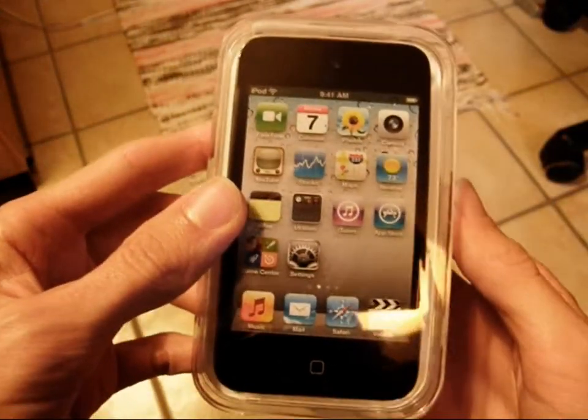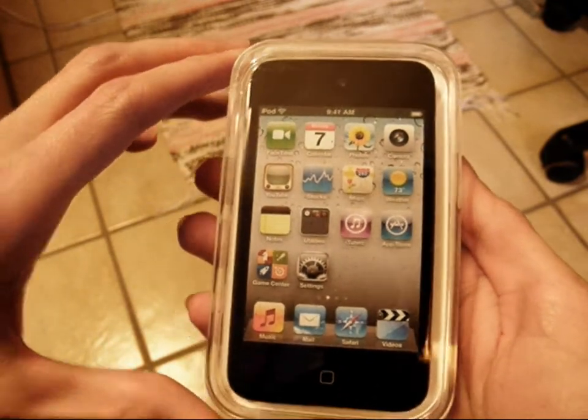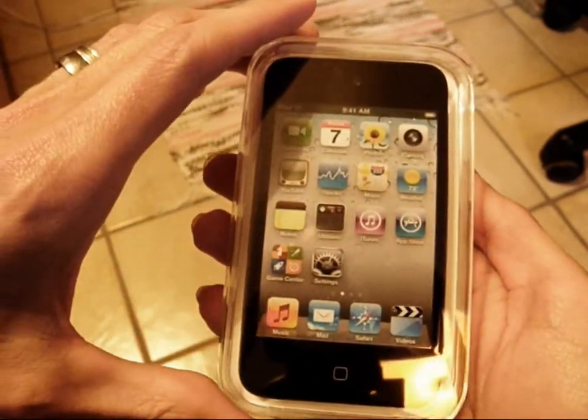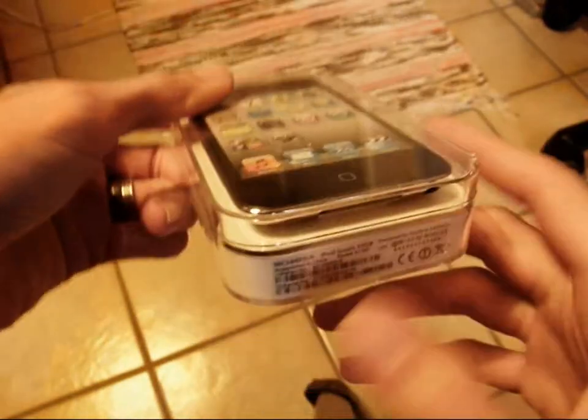Hello world, this is Archaeology and Tech with the unboxing of the iPod Touch released on the 10th of September 2010. This is the unboxing of it.